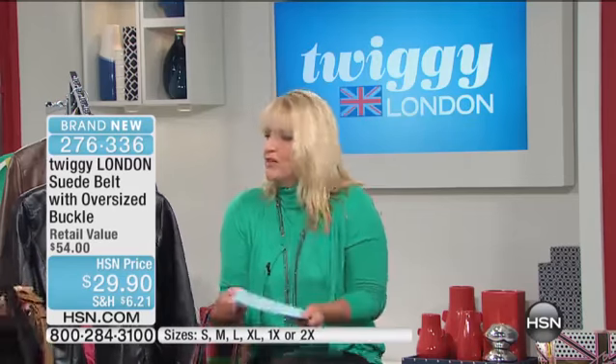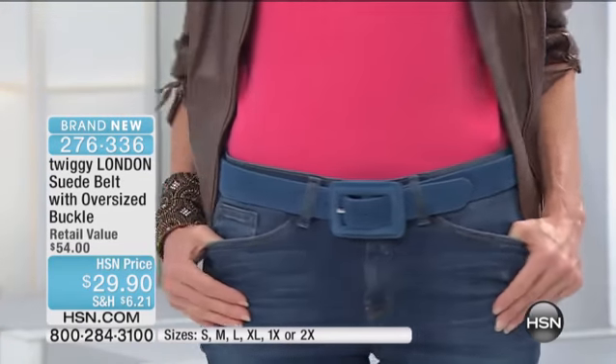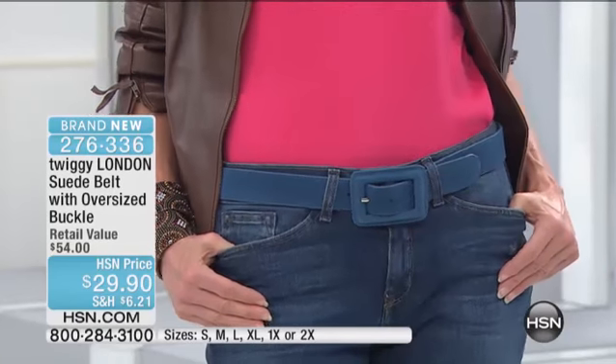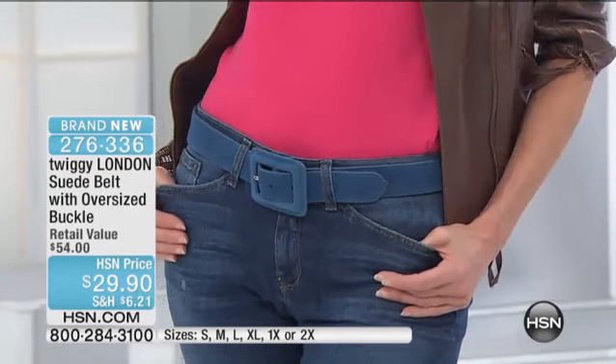I want to give you the measurements on the belt because these are generous. They're meant to be worn with a pair of jeans. Size small has a length of 32½. Medium is 35½. Large, 38½ inches in length. Extra large is 41 inches. 1X is 44 inches. And then 2X, 47 inches in the overall length on the belt.